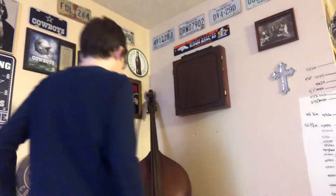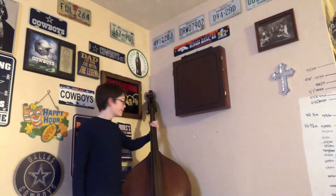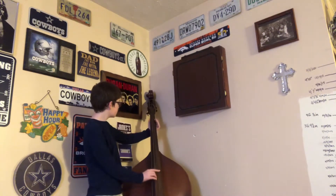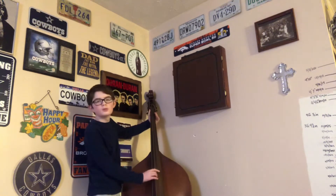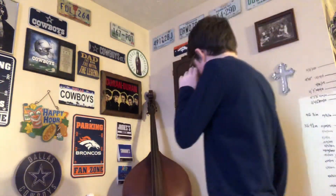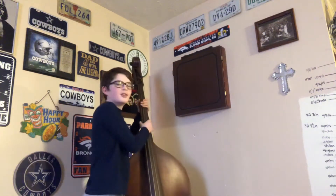So you might wonder why I'm filming this video. Well, that's because of this thing. We got it from family in North Carolina the other day. I guess I own it now?